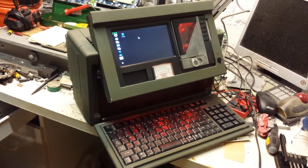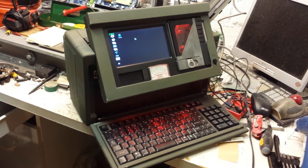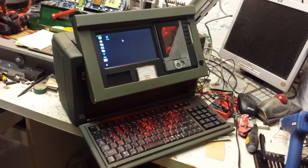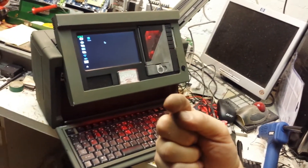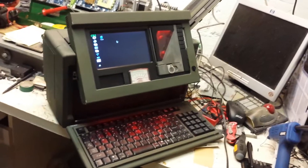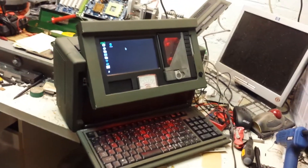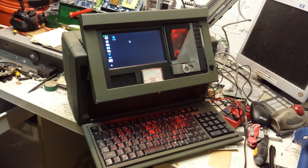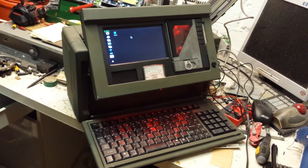If you like this video or any of my other videos, please feel free to subscribe and click the thumbs up button. Know that you do not have to be afraid to try and take an old luggable computer and turn it into a Raspberry Pi retro machine. This is Clay Carlino telling you to be brave.